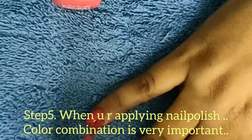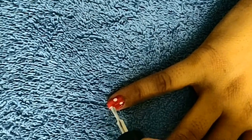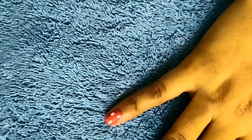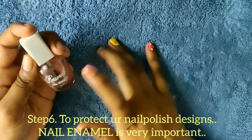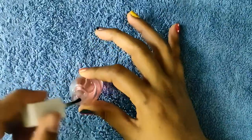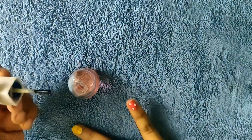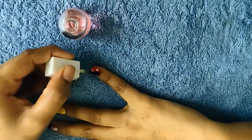We need different color combinations of nail polish. You can repeat the same in a similar way. Now I will decorate the nails — I will decorate the polished nails and apply the nail art on them.